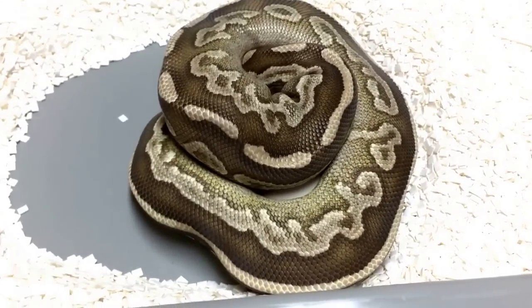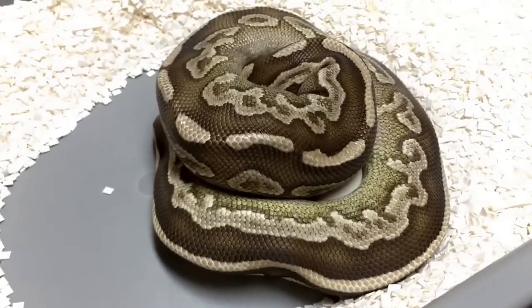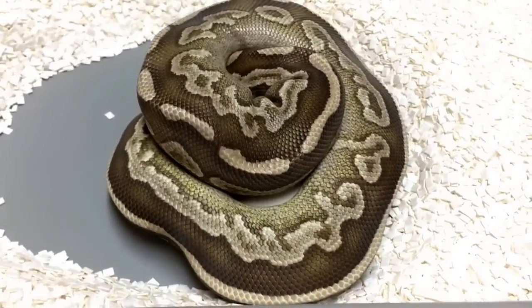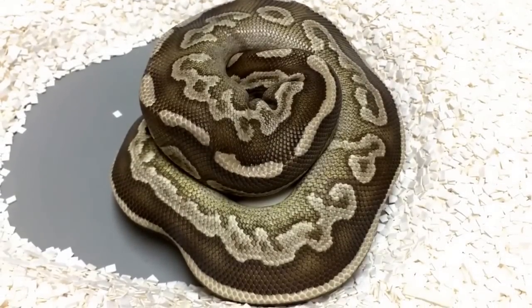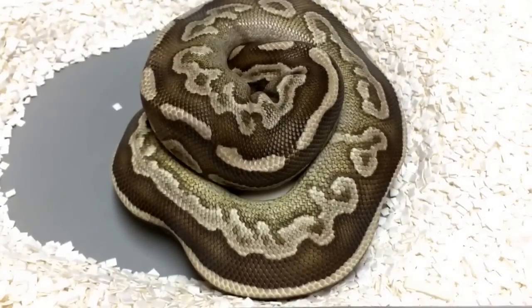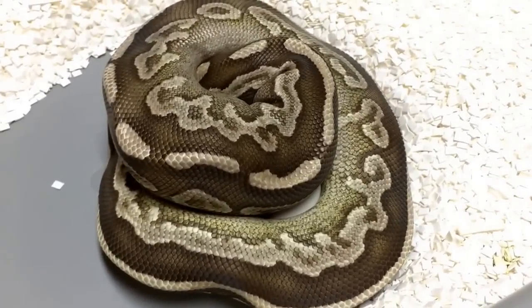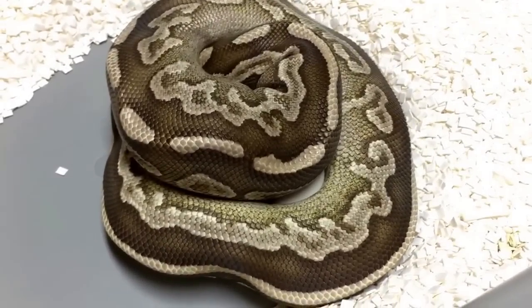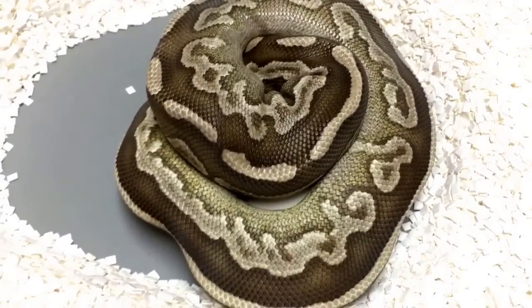Hi everyone, got another quick video clip for you. Today at Safari Reptiles we'll be pulling this clutch from our Black Magic female, which is a Mojave Black Pastel. We bred our Special male to her, so we're going to have our first chances at producing some Crystals this year, because Special works with Mojave.